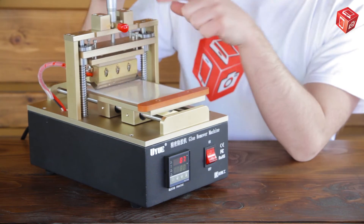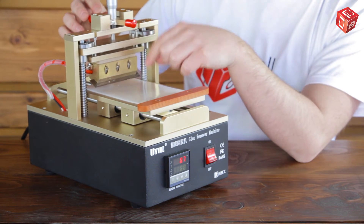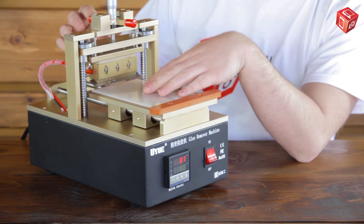The micrometer has two positions: fixed, to set the height and remove the glue, and raised, to place or remove a display module.